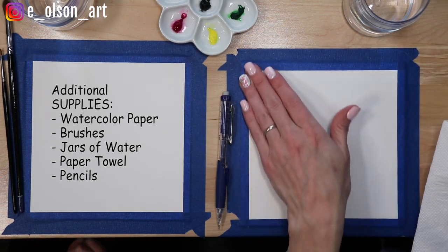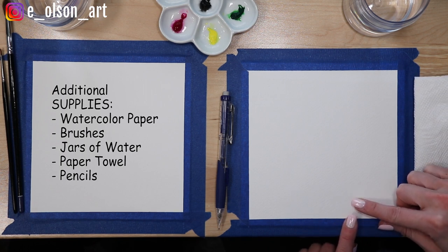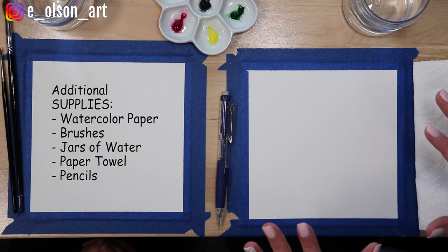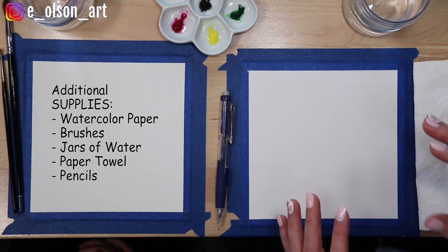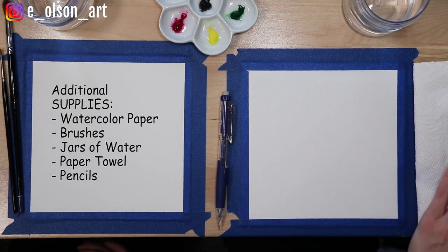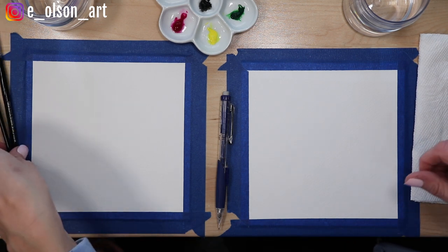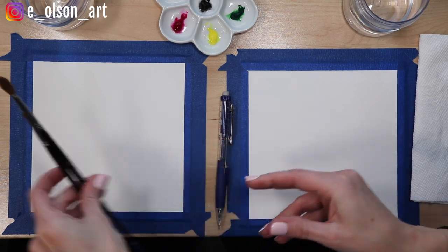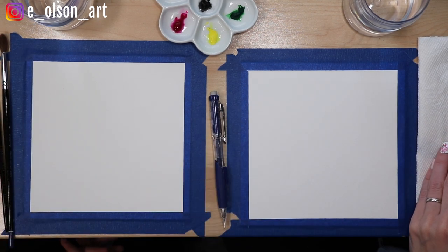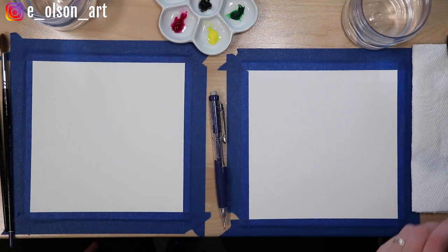Each of us has a sheet of paper that we've taped down. This is Stonehenge 140 pound cold pressed cotton watercolor paper. If you want to get the same effects, you'll probably want to go with cotton watercolor paper or something heavy so that it doesn't buckle with all the water we're going to put on it. Each of us also has two sizes of brushes — a larger brush and a smaller brush — plus cups of water, paper towel, and pencils.